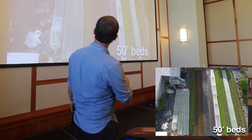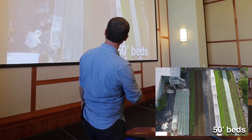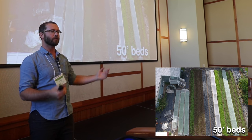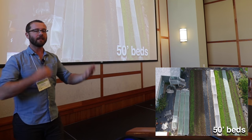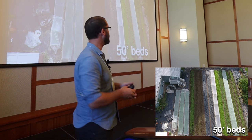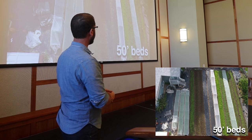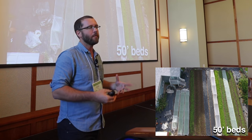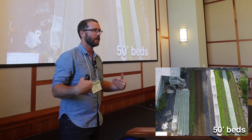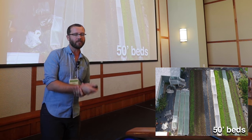I can harvest an entire bed of red Russian kale and move that much product at once — that's a unit that works for me. That keeps my production maxed out to its capacity, sometimes two beds of this or four beds of this depending on the crop. It also depends on your physical limitations; I'm physically constrained on my farm, so I can't do much more than a 50-foot bed anyway.